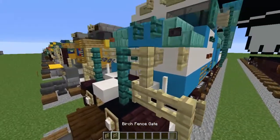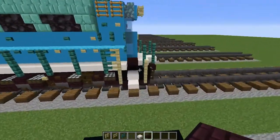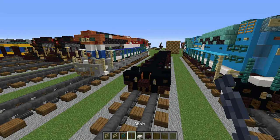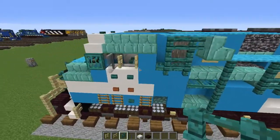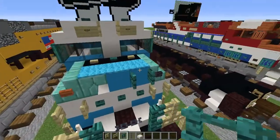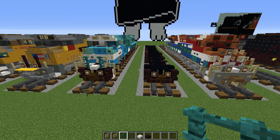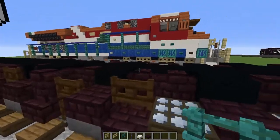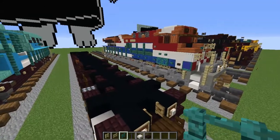Now let's work on these fences. We just need some birch fences, birch fence gates, the warped fence chain, smooth quartz slab, and nether brick slab. We now have warped fences which are a bit better for the light blue color — a bunch of warp stuff — so that helps a lot. If we didn't have it, this train would have been really hard to make. Thanks Minecraft for the warp stuff — it really helped with a lot of my trains, the CSX ones as well and the BC Rail one.